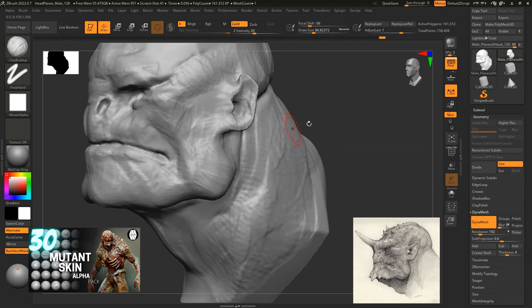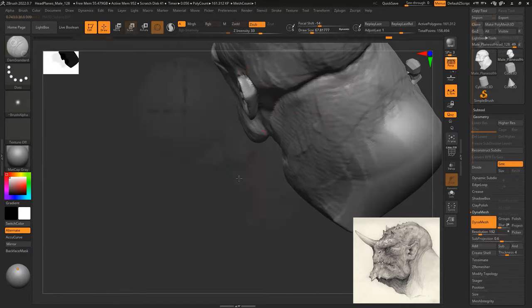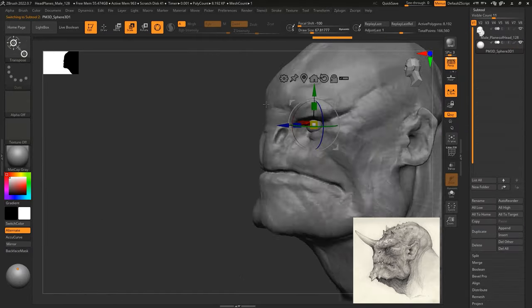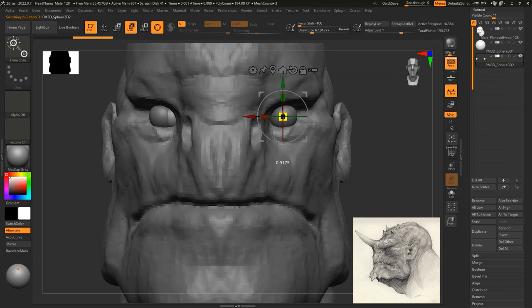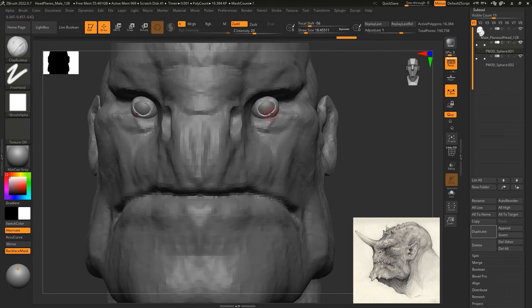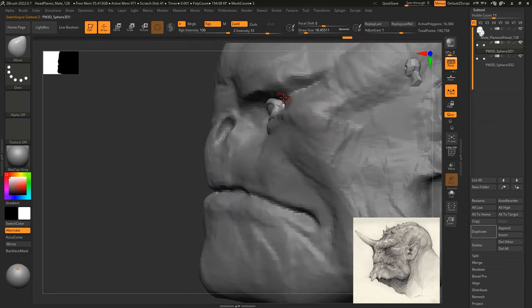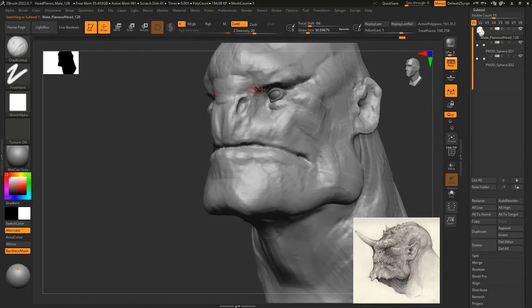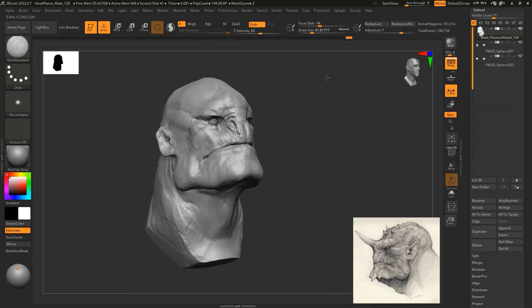Now I'm going in with the clay buildup and refining some features like the ear and chin, then moving into adding some eyes. With the eyes placed, I'll duplicate them and sculpt on top to create some eyelids. I find that's a very quick way to create eyelids. A lot of people would normally sculpt eyelids from the head mesh, but I find that if you keep things separate, you can refine them as much as possible without worrying about topology.